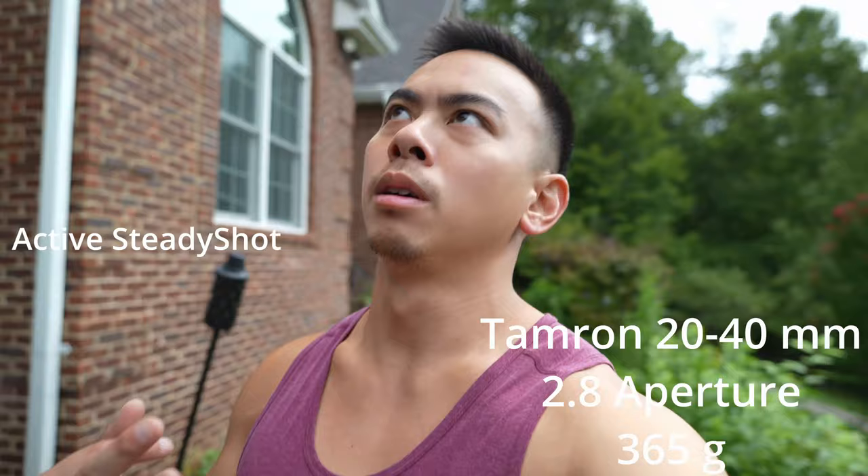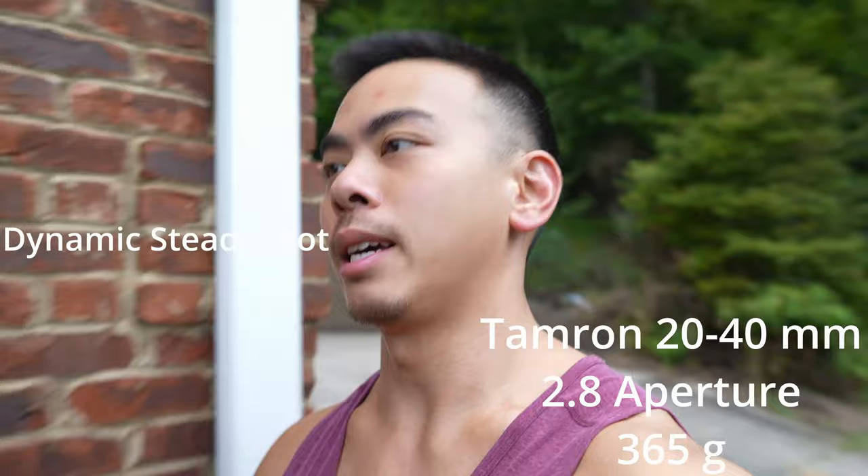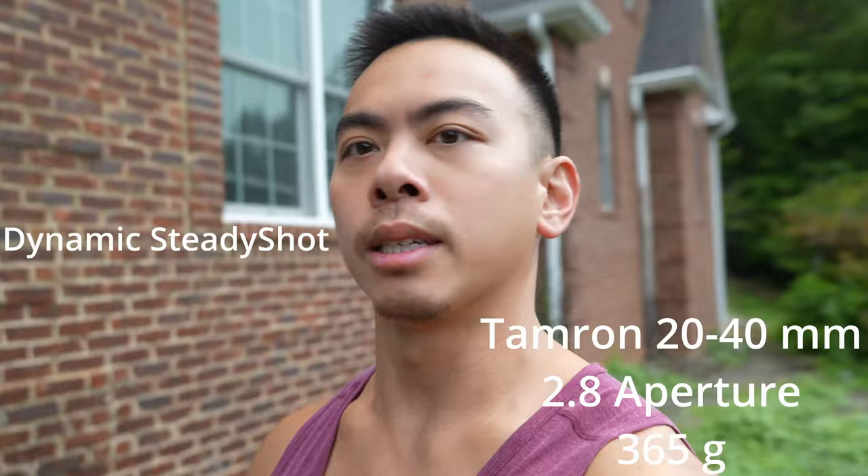Here is dynamic active steady shot on the Tamron 20-40mm. This is likely going to perform around the same as my Sony 20mm at f1.8, but this one's at f2.8 — which is just as good — and it's a good price. Plus, you can zoom out a little more.